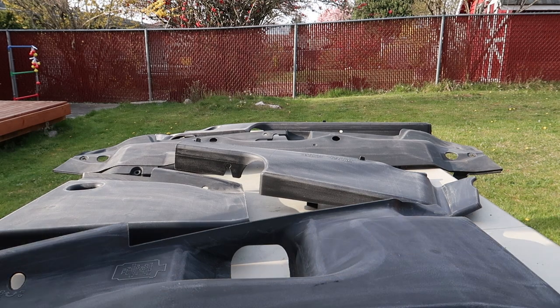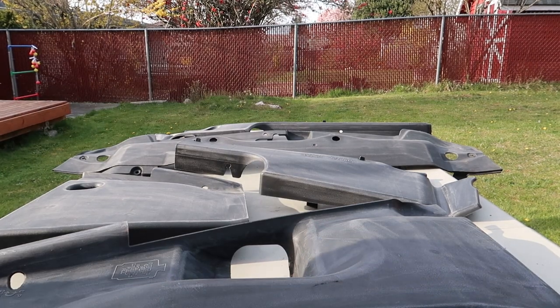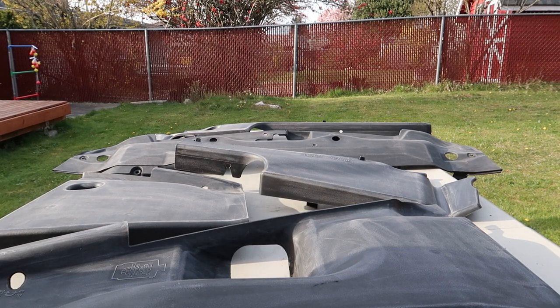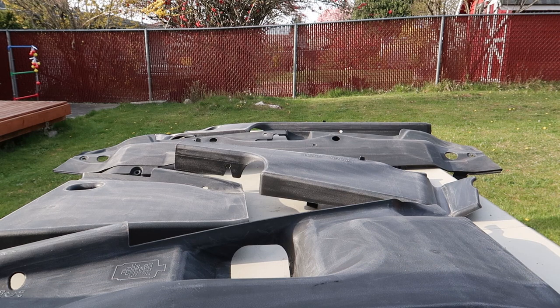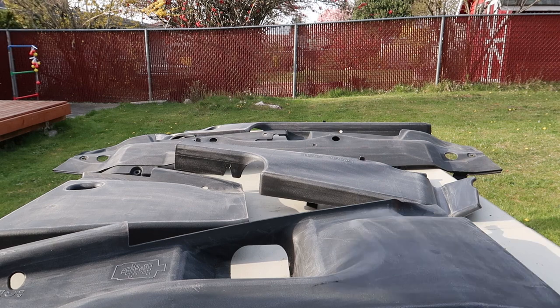Now that I've given those time to dry, I'm going to start applying my black. I'm going to start with lighter coats and then get thicker and thicker as I go through the coats. I made sure to run this under some hot water to make sure the paint is going to come out nice and even.